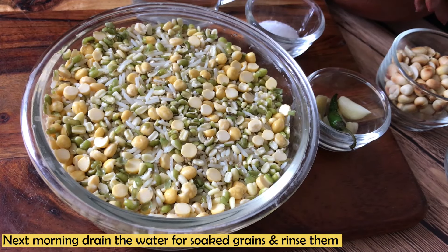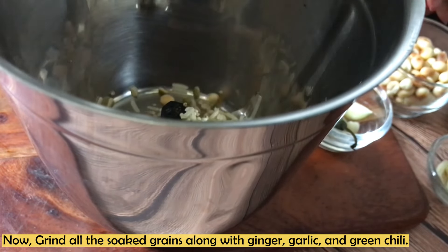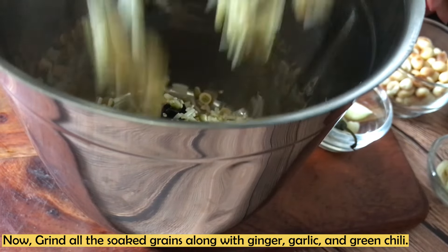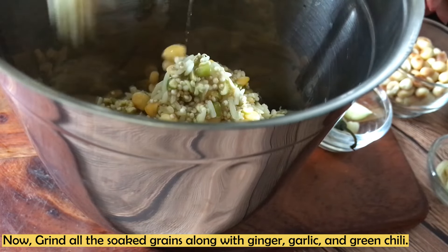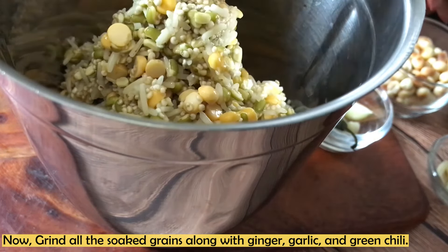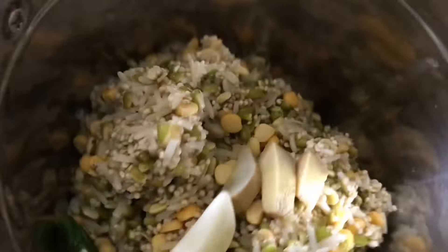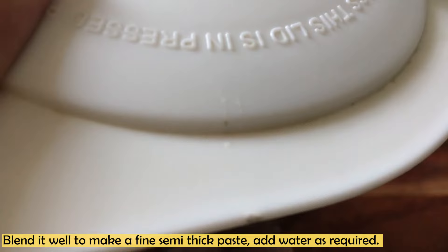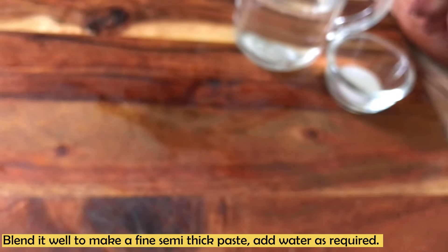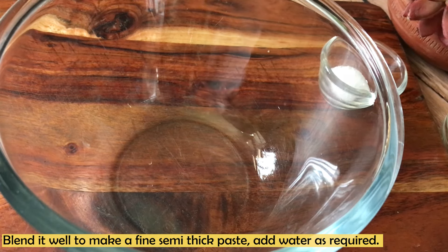The next morning, we drain and rinse the grains and use them. We have a grinder ready in which I have added all the grains along with ginger, garlic, and green chili. We grind it nicely into a fine semi-thick paste. If you want to add water, you can add a little extra water.